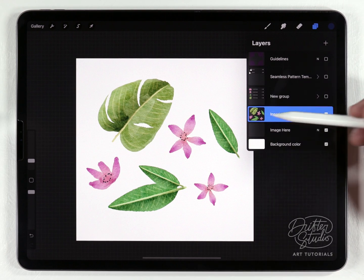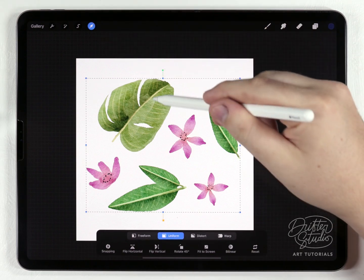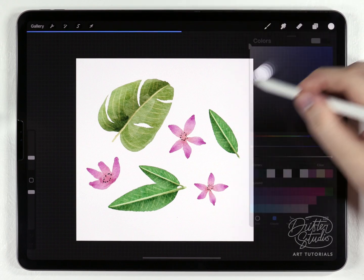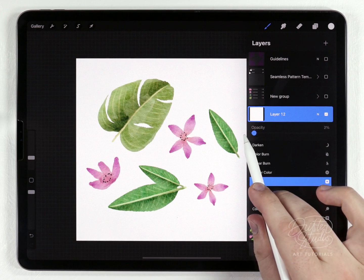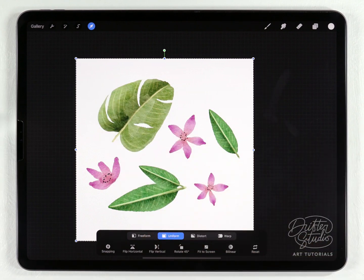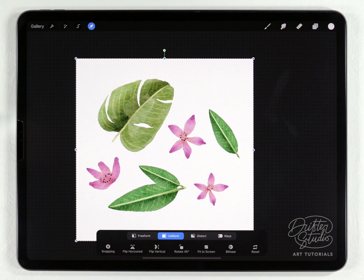Because of how the bounding box works in Procreate, I need to add a spacer. If I grab the arrow tool, the bounding box snaps to my elements, but I need it to snap to the edges of the artboard. So I'll make a new layer, fill it with pure white, then lower the transparency down to 1% to make it effectively invisible. When I merge it with the artwork, the bounding box now fills the full artboard. This forces Procreate to include the whole canvas in the selection, which is critical for this process.